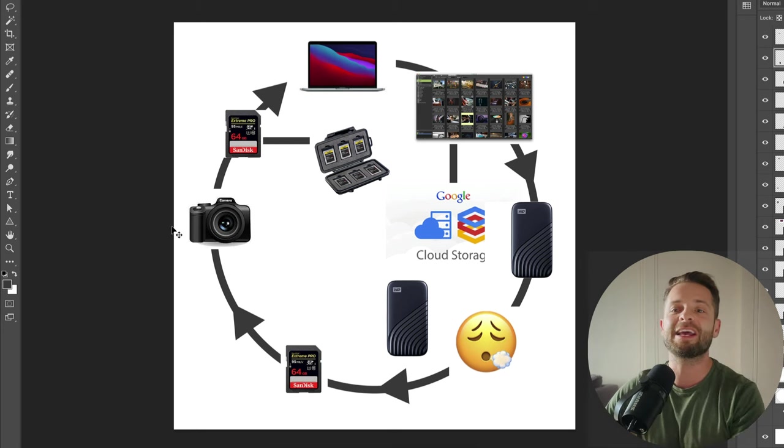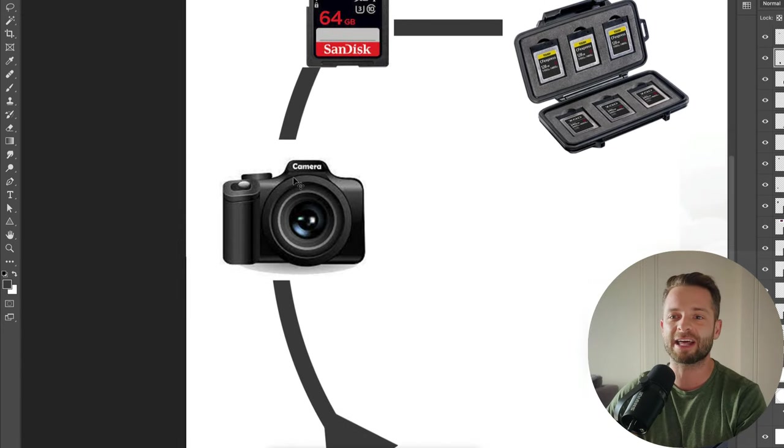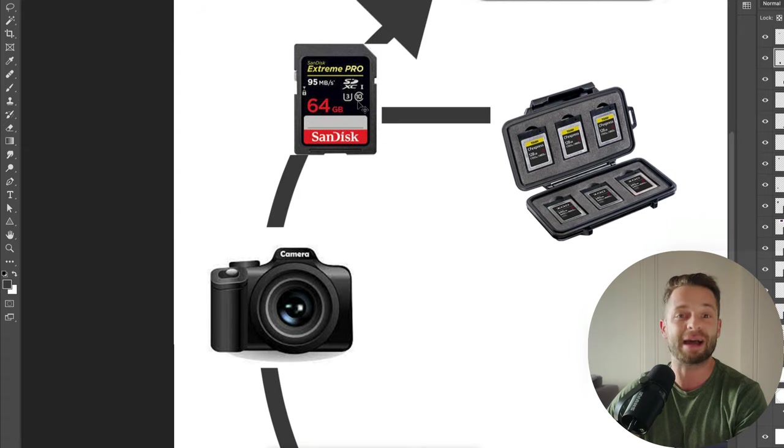Whatever that is for you — cameras, audio, it doesn't matter — you're going to be recording your files and then backing them up. The first stage of the backup is actually just keeping care of your original file. So during the shoot, ask yourself: how can I protect this? How can I keep this safe? If something goes wrong during the shoot, taking those extra precautions and being extra careful — that's the first stage of a backup. Might seem obvious, but people like me miss the obvious.